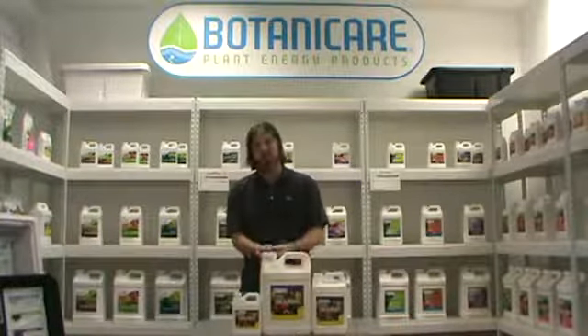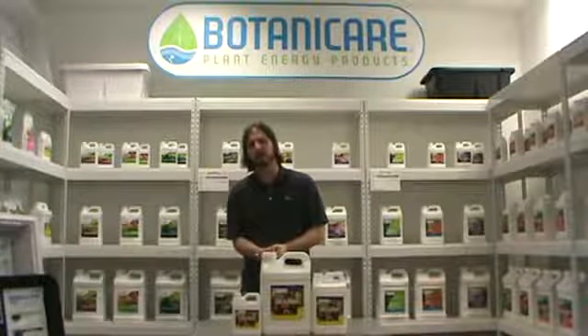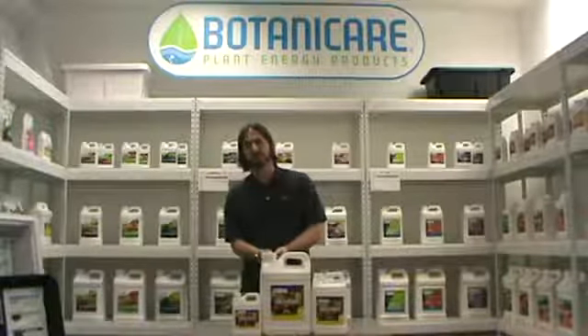Look for Silica Blast at your local hydroponic store and add it to your nutrient regimen. Thank you.